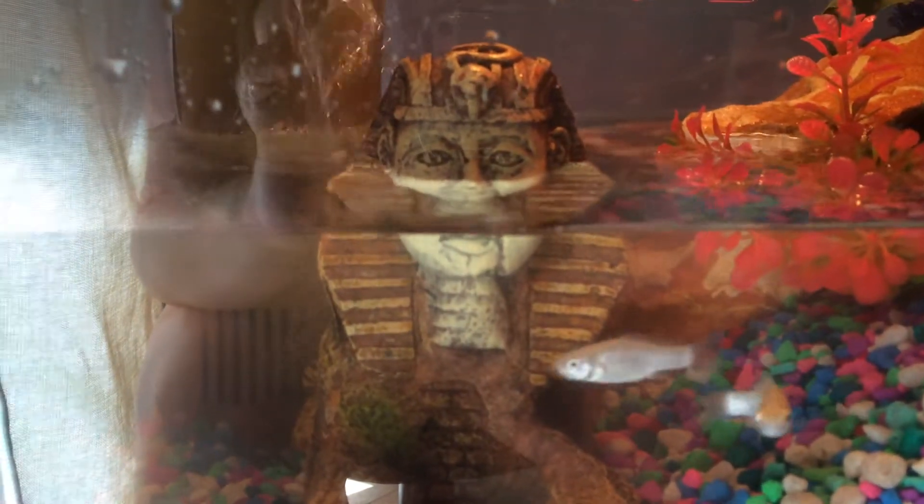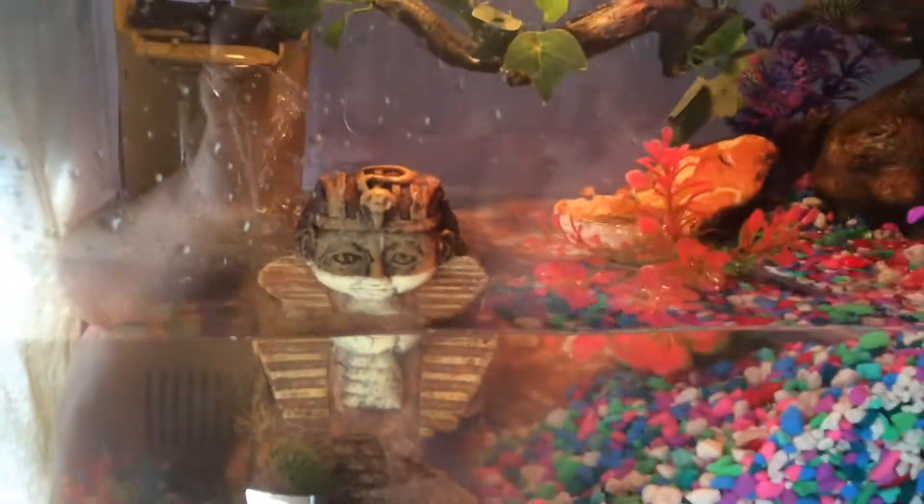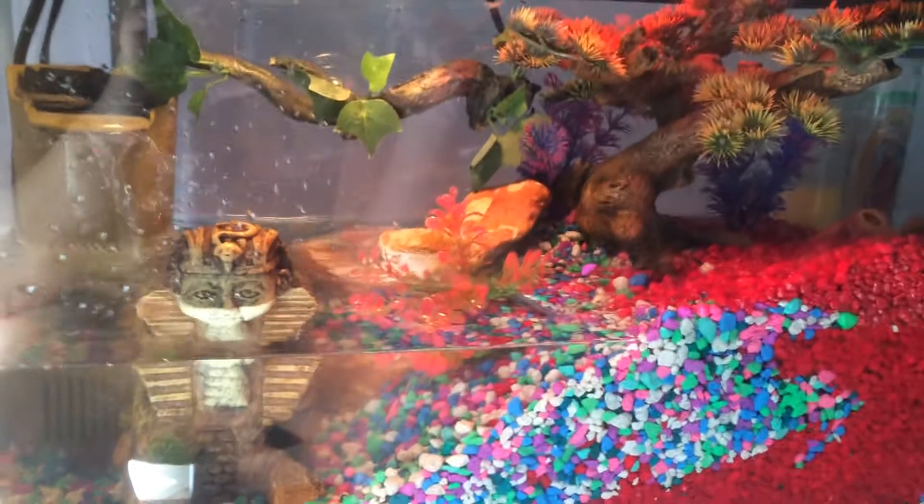I love my new Egyptian decor piece. It gives it a nice little jungle, ancient ruins vibe.